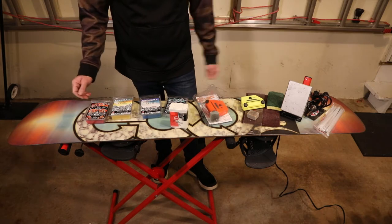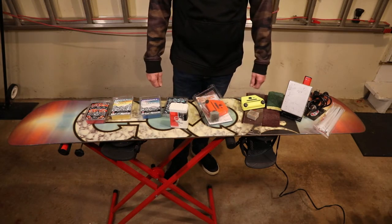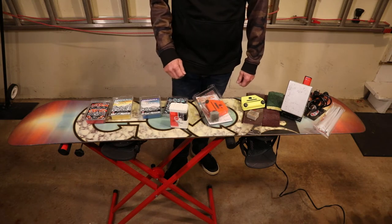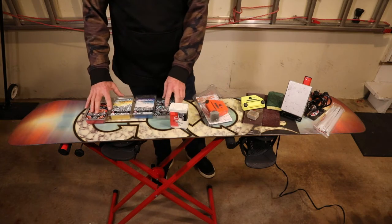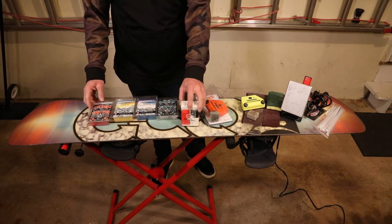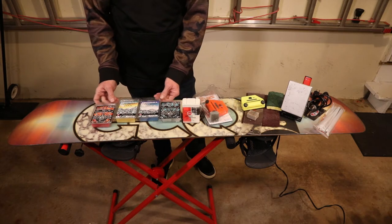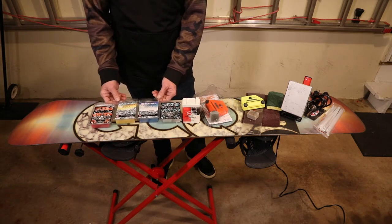Here's all the tools I have — pretty much everything you need to maintain your board throughout the year. You have an assortment of waxes. You can use an all-temperature wax, or you can use wax for the conditions you're going to be in. I prefer waxes for the specific conditions versus an all-temp.